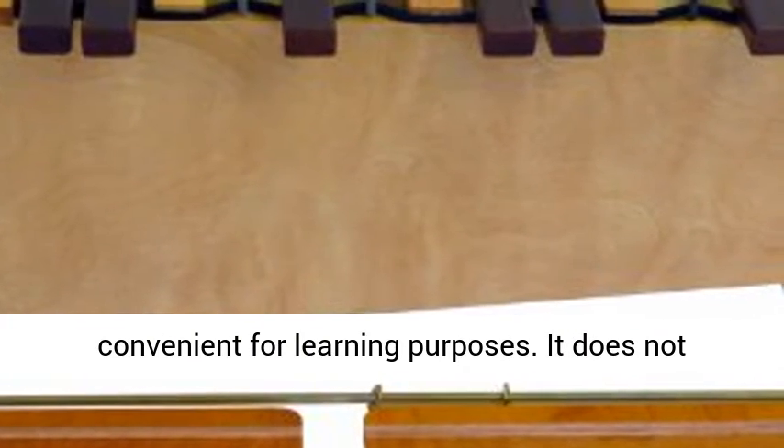It does not break easily, so you can be sure of an extended period of entertaining yourself and your young one.